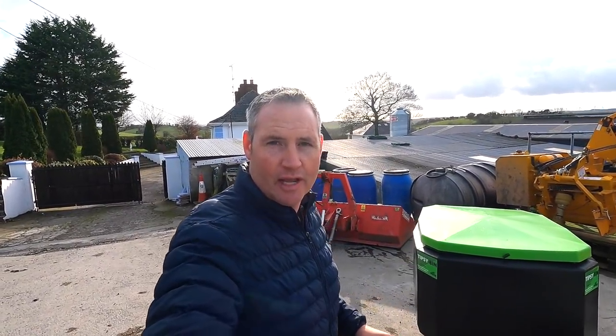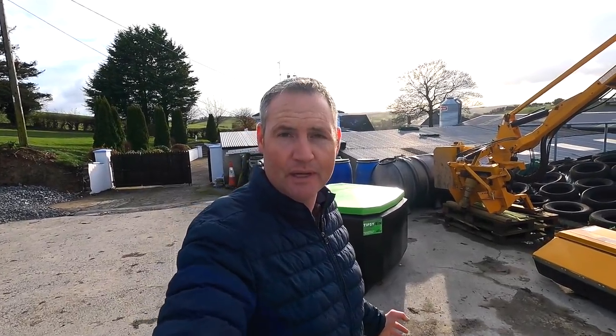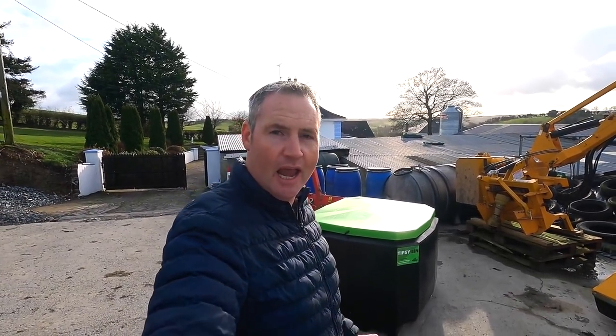Well done to the lads at MegaFab — you've come up with a great invention and I wish you the very best of luck with it. Anyone out there looking for a portable bin should not go past it — definitely give them a shout. Check out their website at www.megafab.ie, or just Google 'Tipsy Bin' and it pops up straight away. There are videos on YouTube showing it. It's hard for people who have invented things like this to get the word out because all the big agricultural shows are cancelled due to COVID. I'm happy to show what this company has to offer — I think anyone that buys it will be 100% happy.